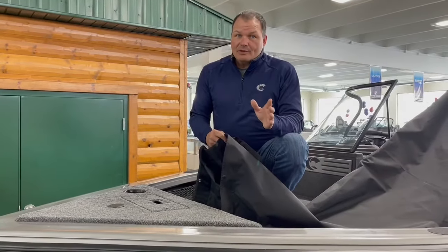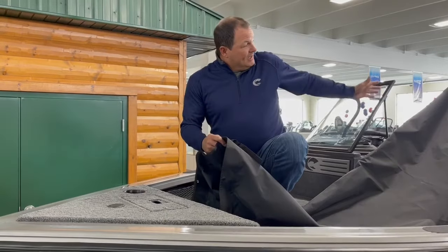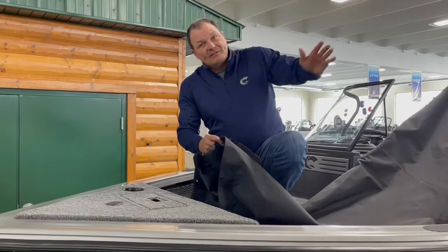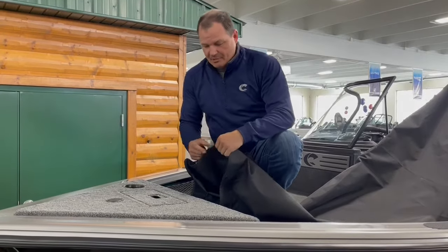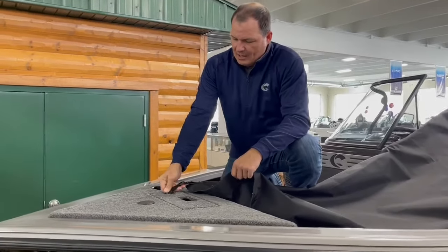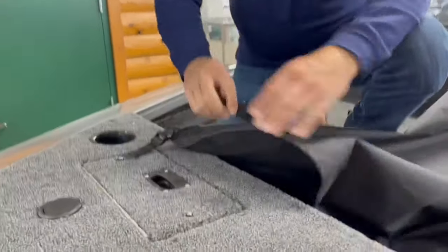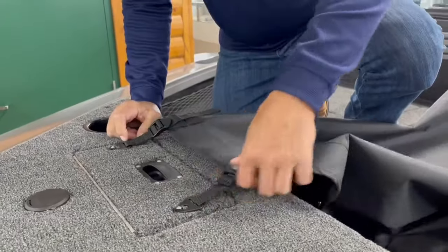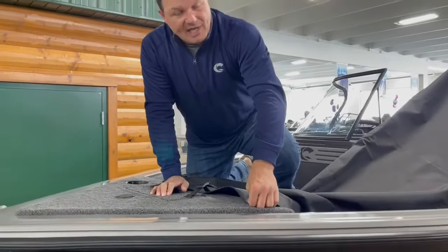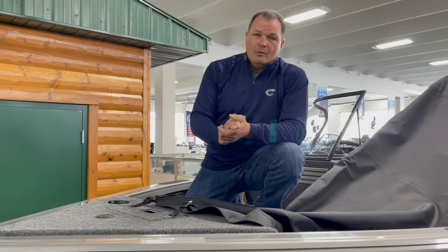If you've used it more than once, the easiest way to put it back on is when you take it off, roll it from the back to the front, because you're always going to start in the bow of the boat. We've got these small clips, and there are just two small posts up in the bow that we put each of these clips on. Then we're going to attach just a couple of snaps right up here in the bow.